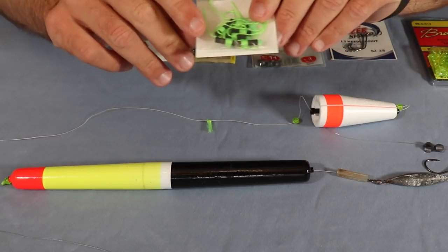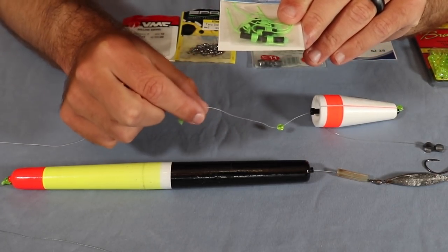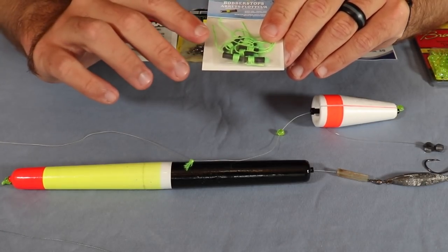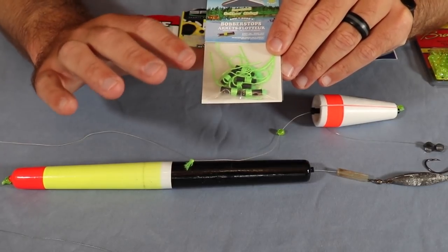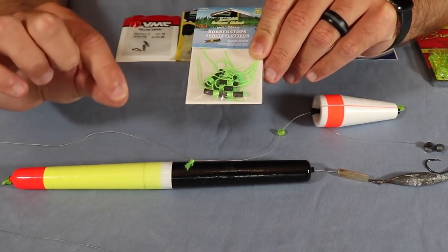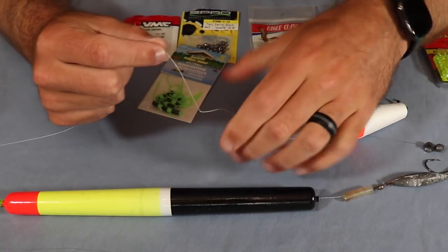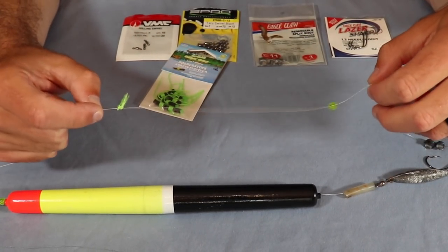These are very simple and very cheap to buy. This little black plastic piece just slides over your main line. You slide it over and then slide off the plastic piece — it's almost like a yarn material, super soft, and it'll go through your guides no problem. Once you slide that off, there are two little strings attached; you pull those tight and you're left with a really nice little nail knot that slides back and forth to stop your system.